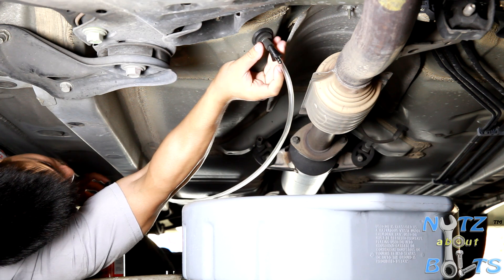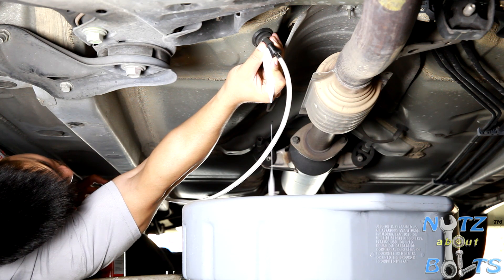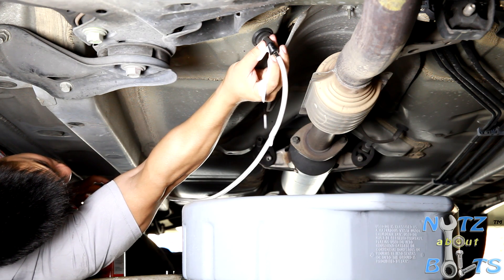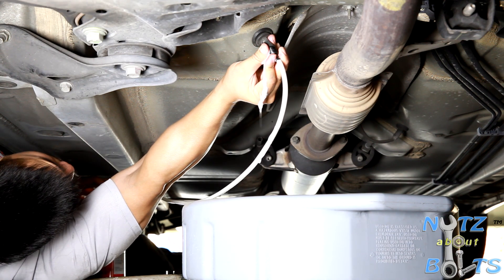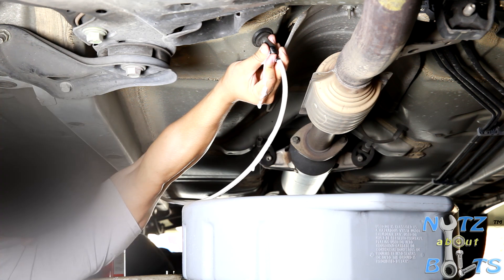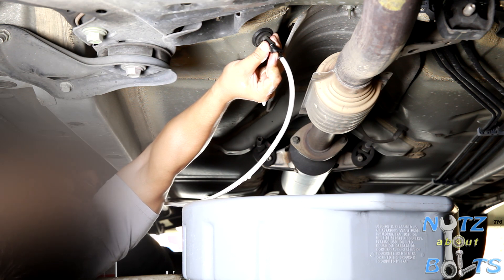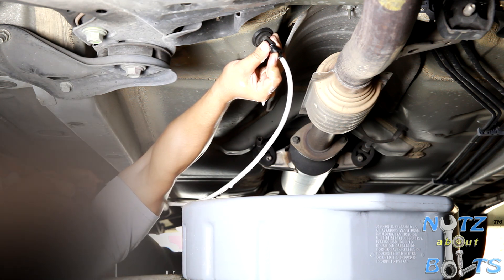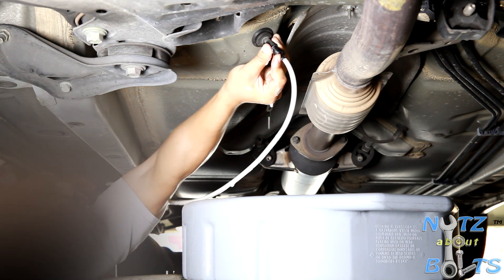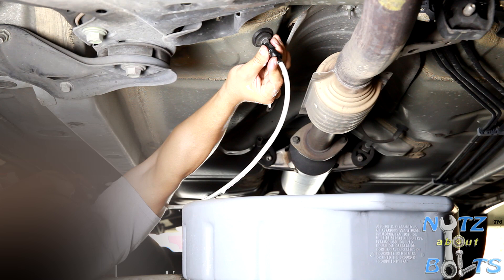I'm going to make sure to hold this. It's going to start dripping foam out right here, so just make sure it's secured. It's about half of the content right now. I'm going to leave it in here for 10 minutes until it liquefies, and then I'm going to remove it and drain the water from the pipe.